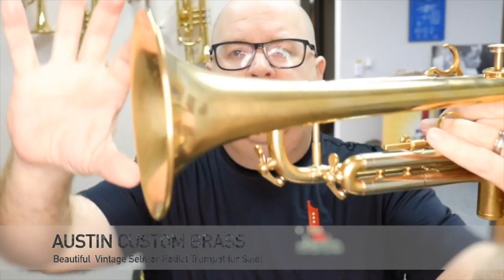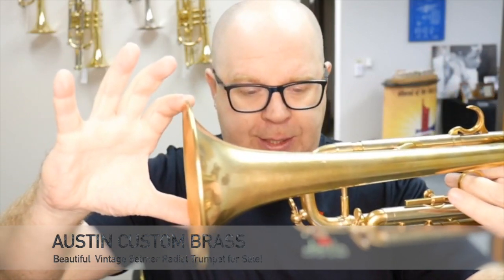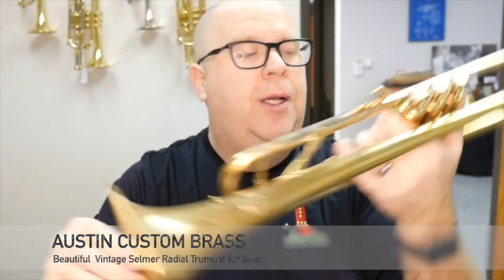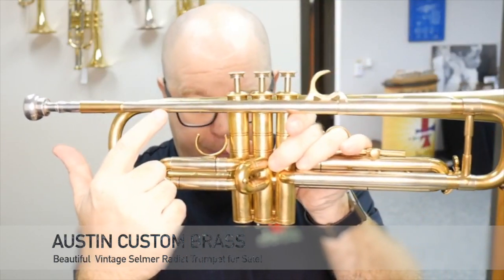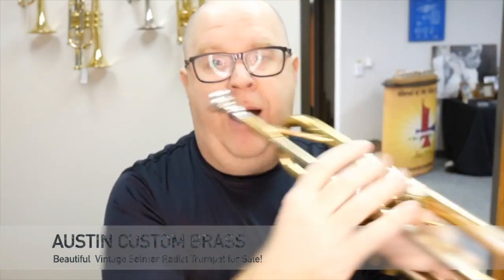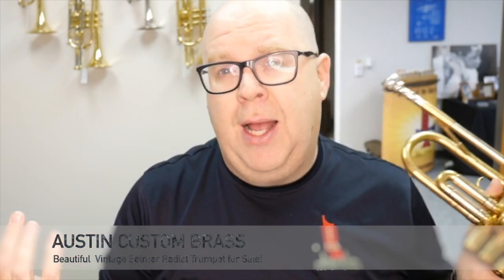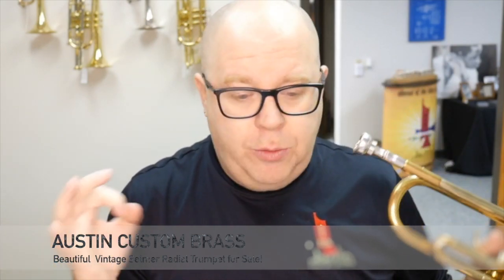This is a nice large-throated bell, as you can see. It's in raw brass, this trumpet, but in great shape. It has a nickel-silver lead pipe, and the valves are just beautiful — really fast and free. It has good compression; not incredible compression, but with something like a Burke Bio 3 oil, it works very well.